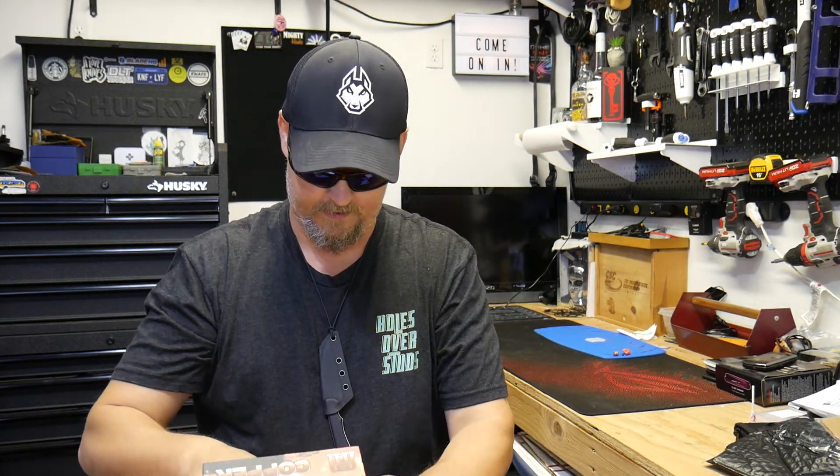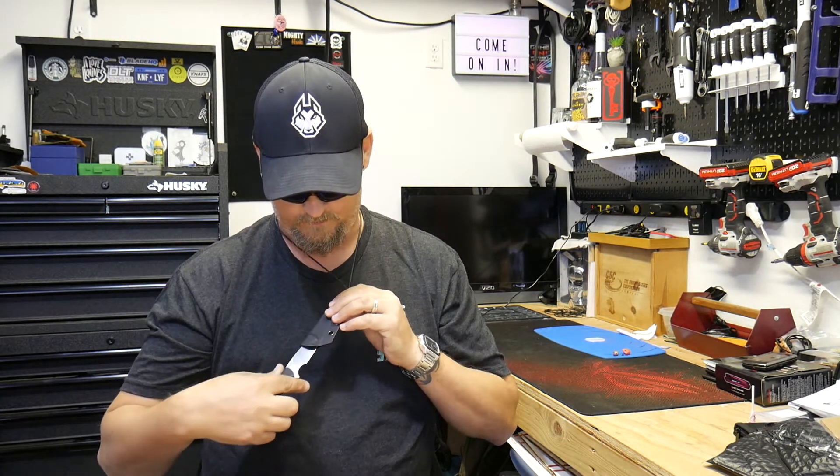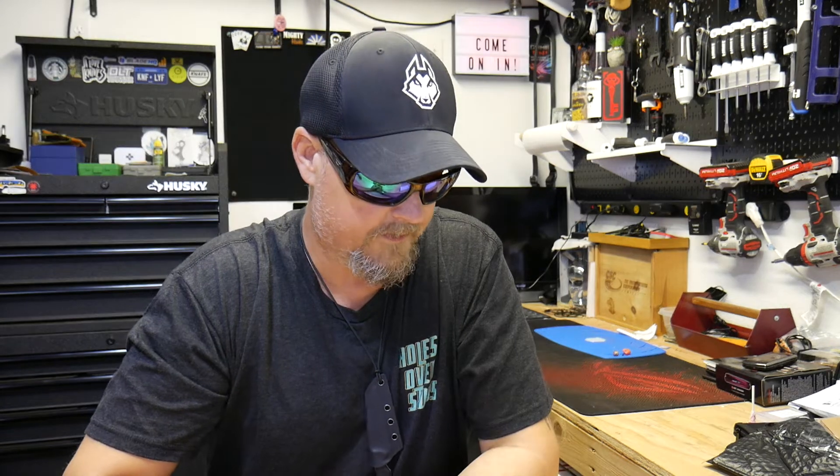If you like the video give it a thumbs up, if you didn't like it give it a thumbs down. I'm not going to continue wearing this as a neck knife — I just did it to try it out. I'm going to set it up as an appendix carry because it's so small. Anyway guys, get out there, do something positive for yourself, do something positive for somebody else, make yourself happy, make somebody else happy — hope to catch you in the next one.